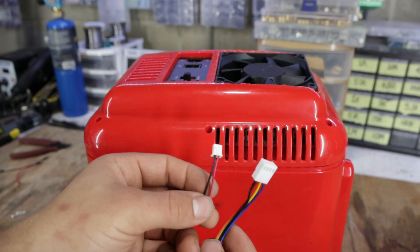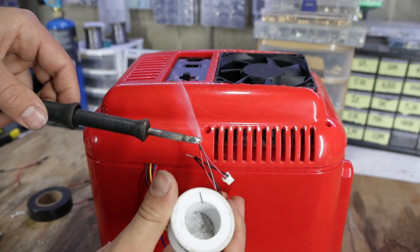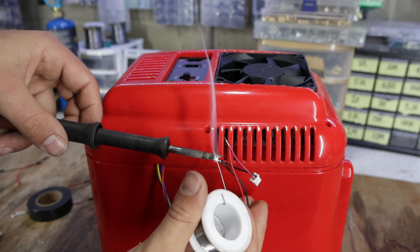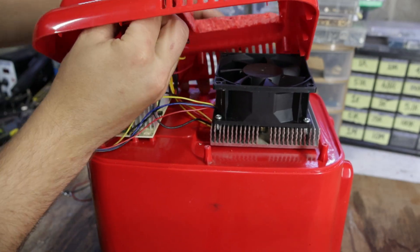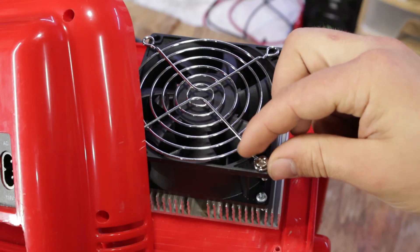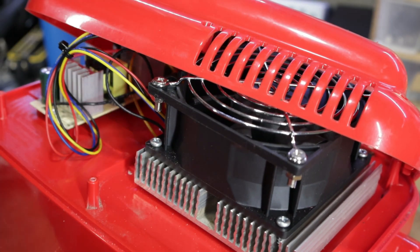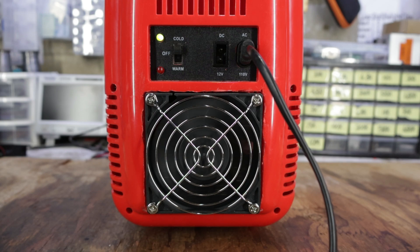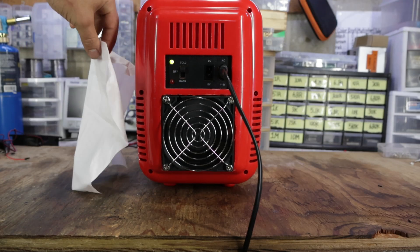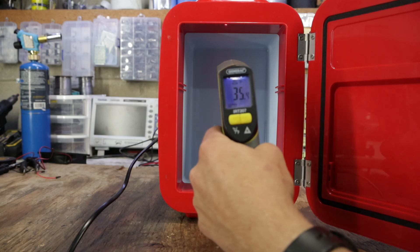For a temporary test, I chopped off the old fan's connector and soldered it onto the new fan. We have a beefier fan now — but does it work? After letting it run for about 20 minutes, I'm getting just about 35 degrees Fahrenheit, which is a nice 5 degrees lower.